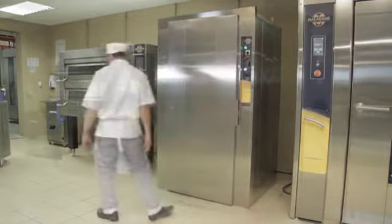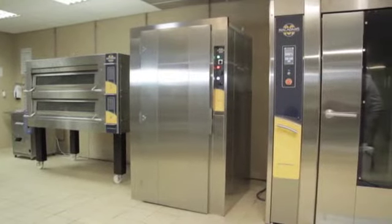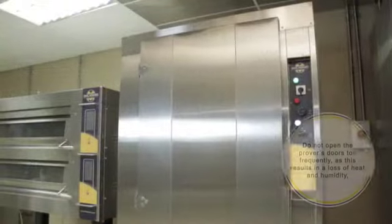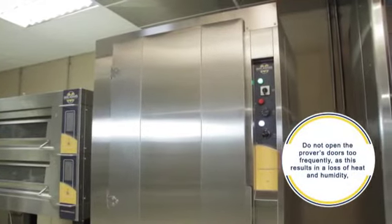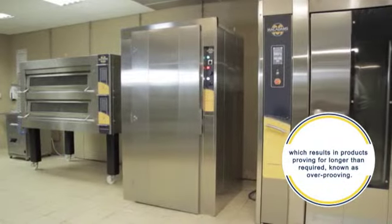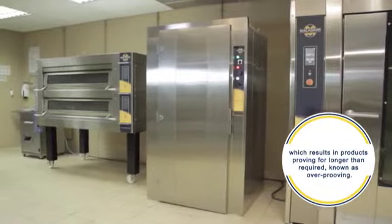As proving time differs from prover to prover, check your product's progress as per your recipe's requirements. Do not open the prover's doors too frequently, as this results in a loss of heat and humidity, which results in products proving for longer than required, known as overproving.